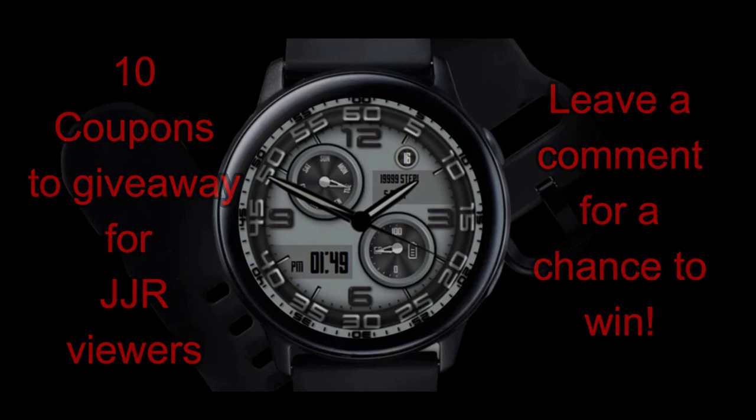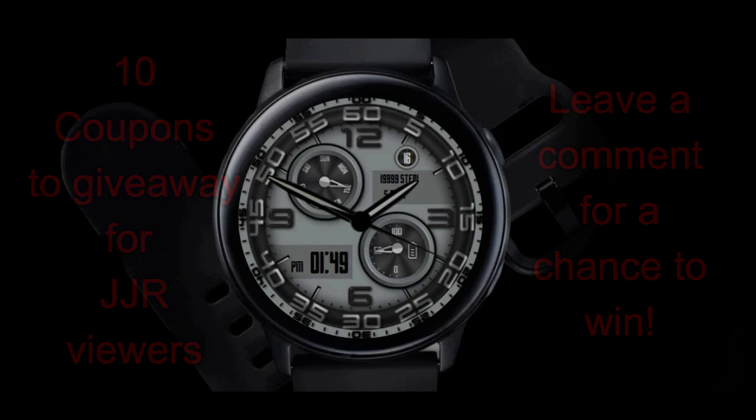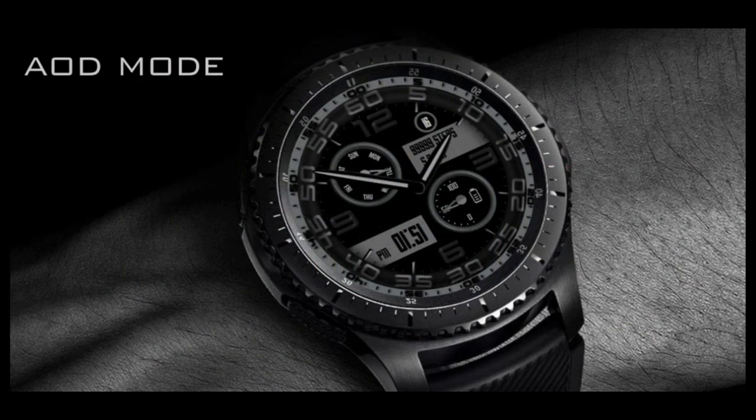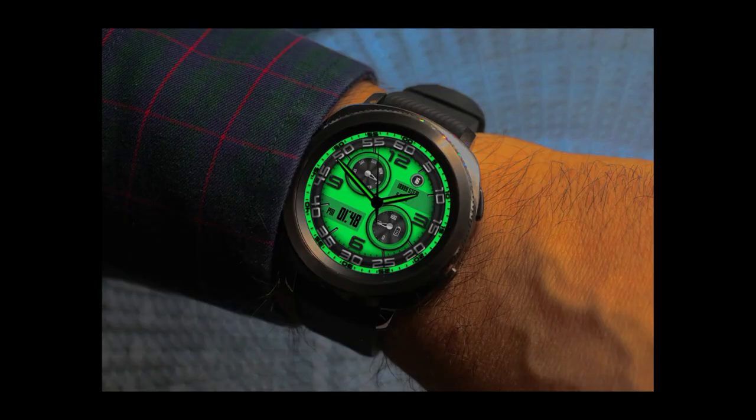I'm also going to be giving away 10 coupon codes for this face, so if you want a chance to win, remember you just need to leave a comment below and then I'm going to be randomly selecting 10 viewers and contacting them to let them know how they can get a code.